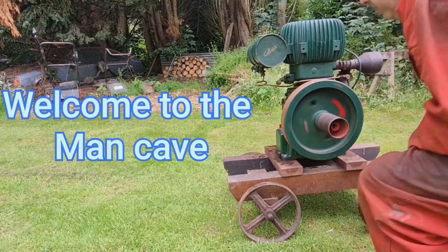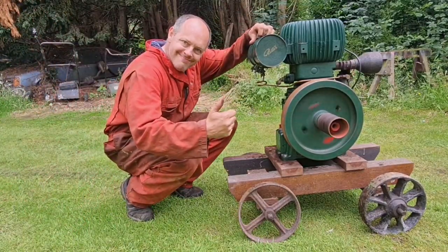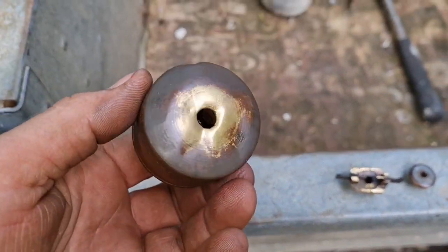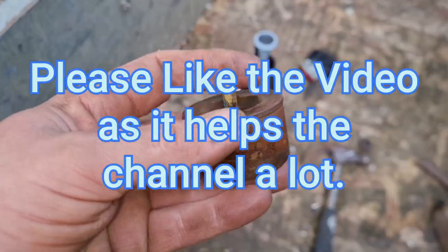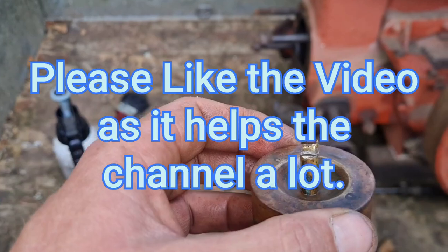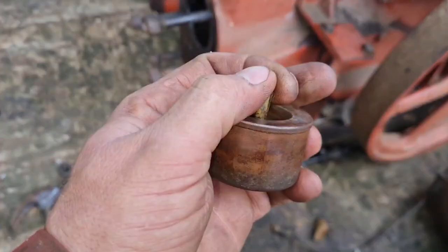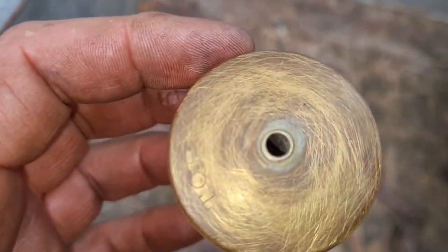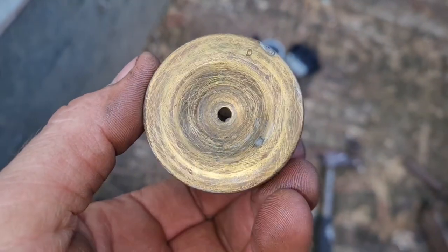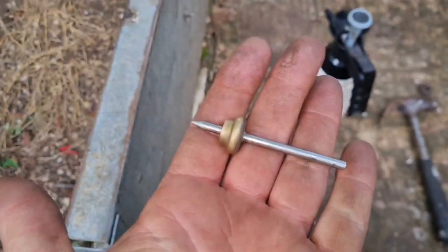So we're joined by the float which came out of there, and there's meant to be a needle. It's hard to demonstrate - well, it isn't hard to demonstrate because I have got, if you remember, I have got a PB8 which has the same carburetor as this. I'll try and do this one-handed. This rod basically should go all the way through. I've took the float and the needle out of my PB8.